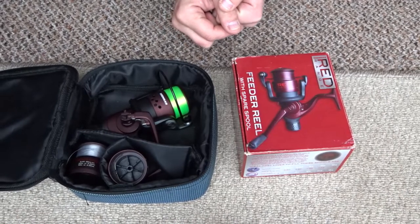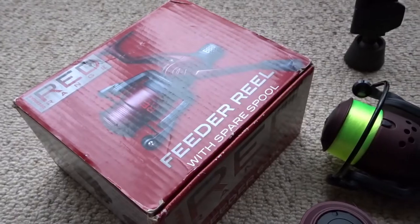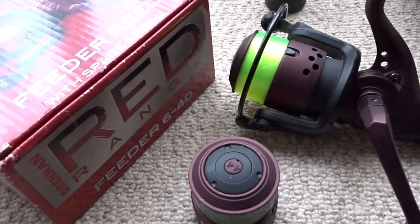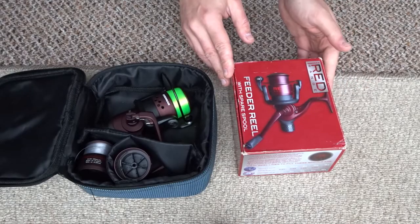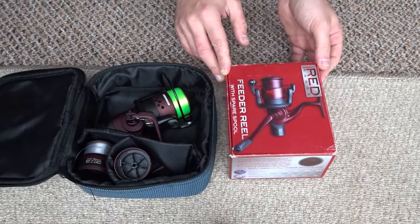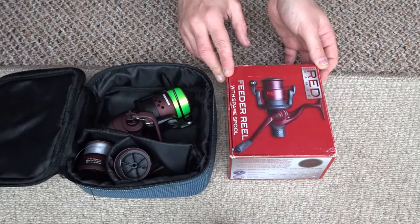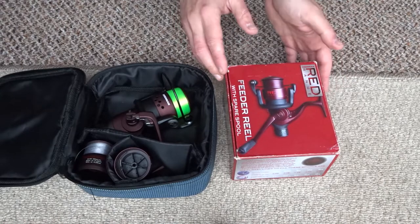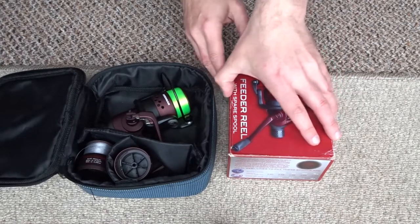Hi guys and welcome back to the channel. In this video I'd like to take a little look at the Drennan Red Range fishing reel. Later on in the video I will show a few clips of me using this reel. I wanted to make a video about this reel because I've had it for probably 6 years now, so I've been using it for around 6 years. This is the feeder reel - you can also get the float reel. I did have that but I no longer have it, and I'll go into that later on.